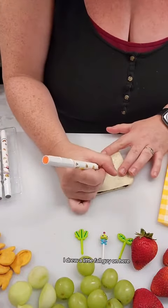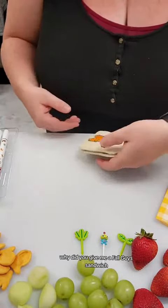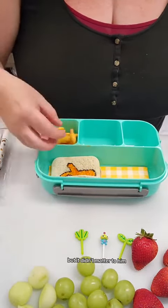I drew a little Fall Guy on the sandwich, and it was funny because when I gave it to him, he said, 'Why did you get me a Fall Guy sandwich?' And I said, 'I thought you would like it.' And he said, 'Well, I do like sandwiches, and I do like Fall Guys.' It didn't quite fit in that compartment, but it didn't matter to him.